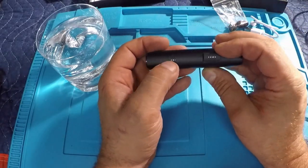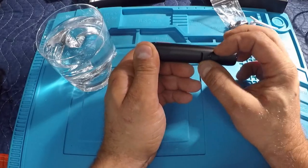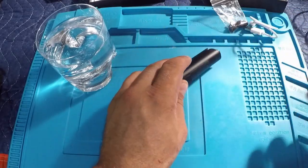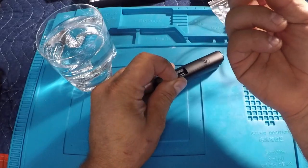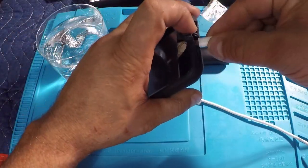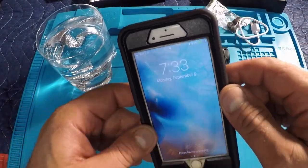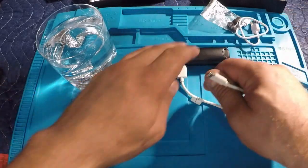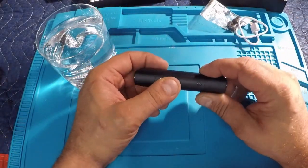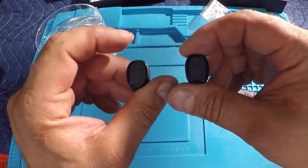On one side you have the power out — you can use this as a mobile charging device, it works as a power bank as well as charging your earphones. On the other side is the power in, where you connect the included micro USB. There are four little LED lights and a power button. When you hit that power button it shows three bars out of four right now. On the other side is the power out — if I take my iPhone cable and plug it in, right away you can see it's starting to charge the iPhone. I love that.